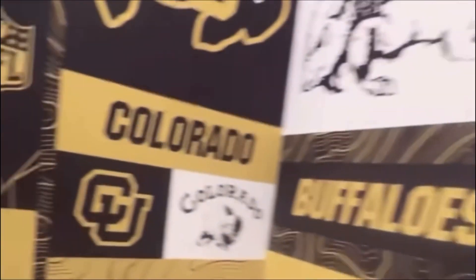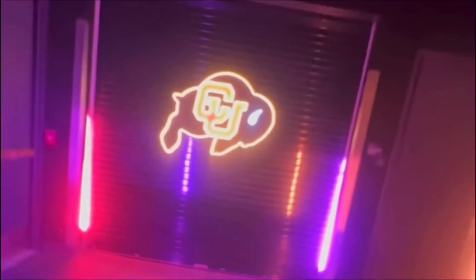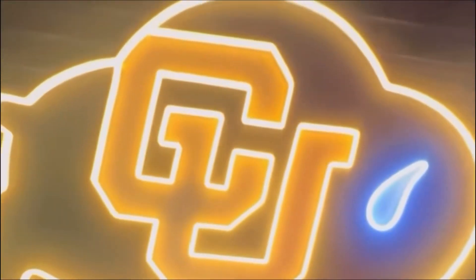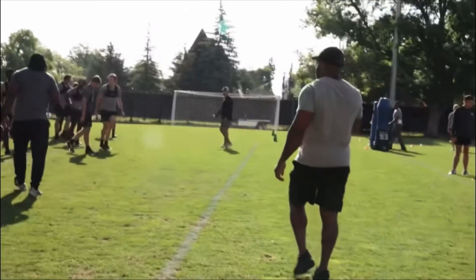YouTube, it's your boy Bird — we're back on Birds That View. Appreciate the love and support, please continue to like, comment, and subscribe. Smash the like button, smash the subscribe button, hop in the comment section. We got news of the day coming out of Colorado, so we're just gonna jump right into it.